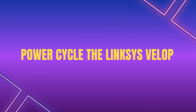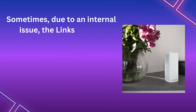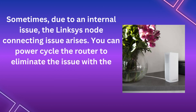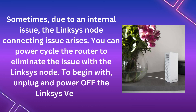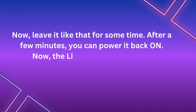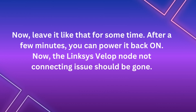Power cycle the Linksys VLOP. Sometimes, due to an internal issue, the Linksys node connecting issue arises. You can power cycle the router to eliminate the issue. To begin with, unplug and power off the Linksys VLOP. Now, leave it like that for some time. After a few minutes, you can power it back on. The Linksys VLOP node not connecting issue should now be gone.